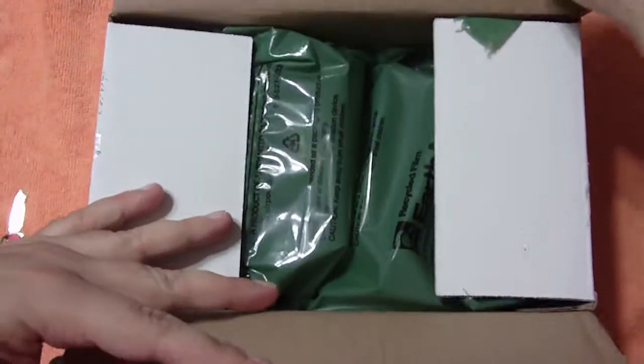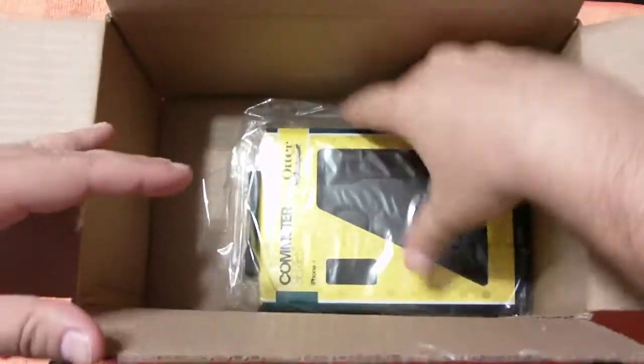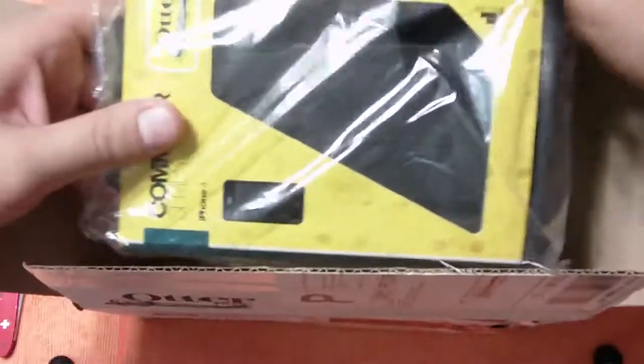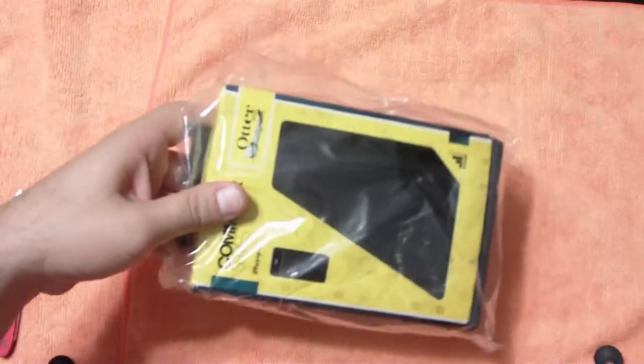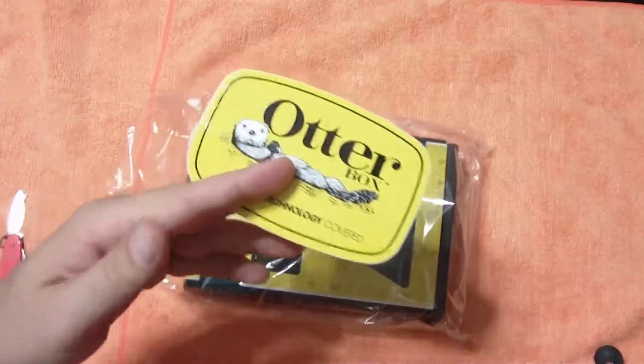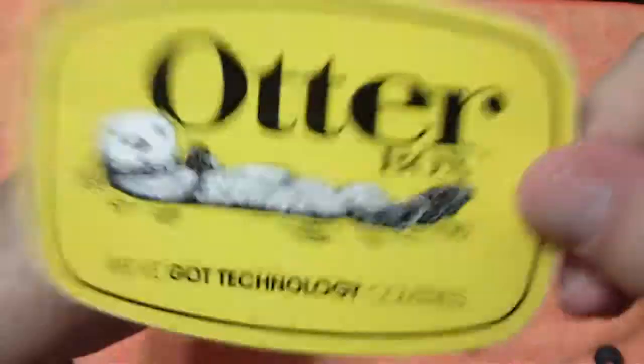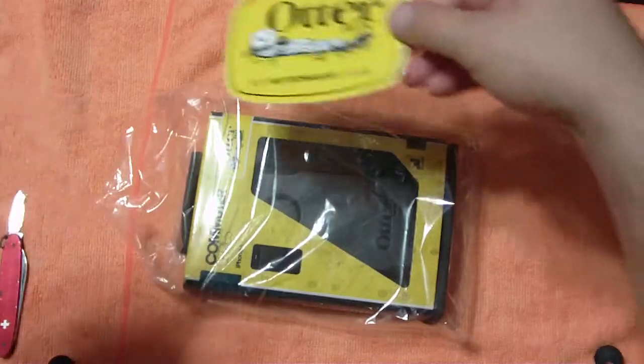Let's go ahead and open it up and see what's inside. I'm pretty sure that's what it's going to be. And there it is - OtterBox Commuter Series for the iPhone 4. What else was in there? Check that out - a little OtterBox sticker there as well. OtterBox: we've got technology covered. Little sticker, added bonus.